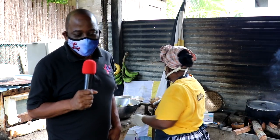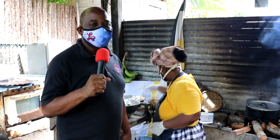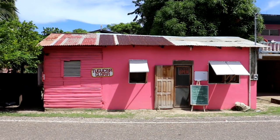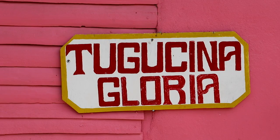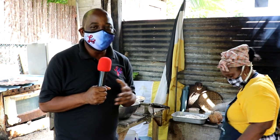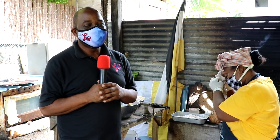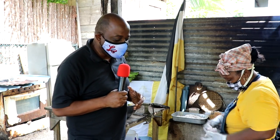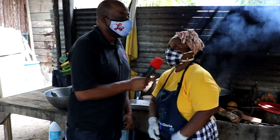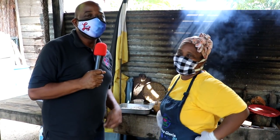We are in beautiful Hopkins Village at Glorious Kitchen, where you'll get to see how they make the famous Garifuna dish hudut. Miss Gloria is no stranger to Garifuna cuisine — she's a real benefit to this culture — and we are here right now to see how this whole thing is made.